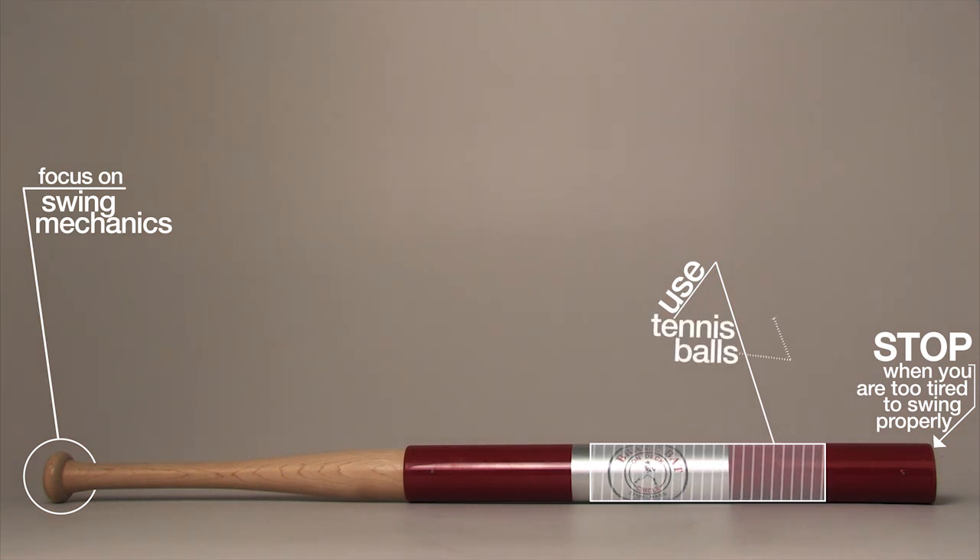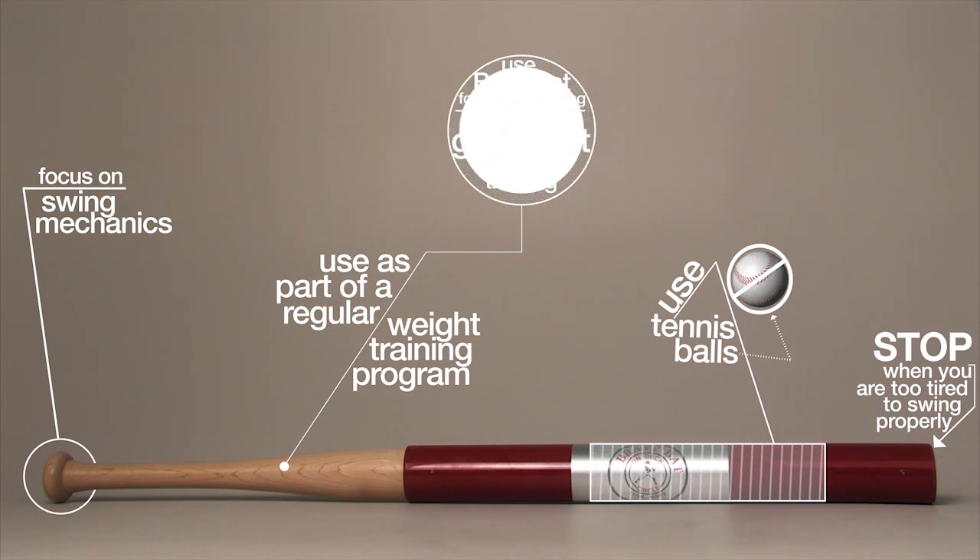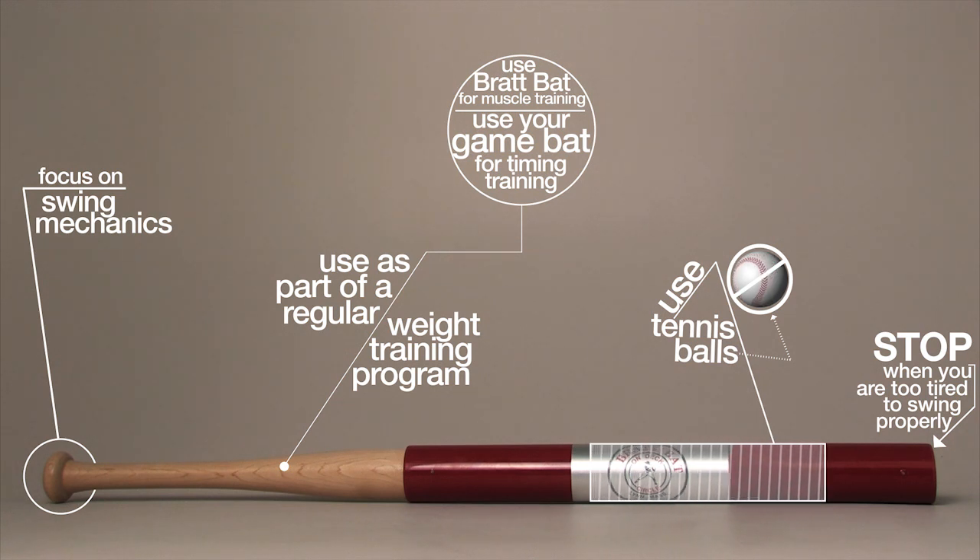The Brat Bat is not meant to be used with regular baseballs. Instead, it's supposed to be used as part of a regular weight training program to build your muscles. It's crucial to remember that the Brat Bat should be used during muscle training and not for fast pitch drills. It will change the timing of your hits if you use it for regular batting practice, so stick to your game bat if you want to hit fast pitches.